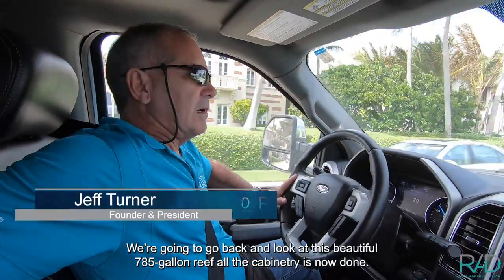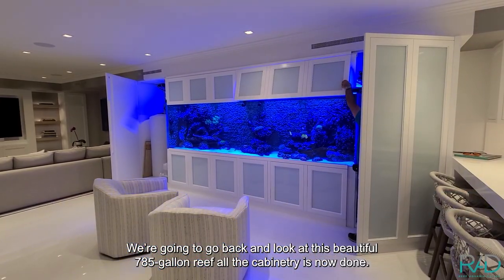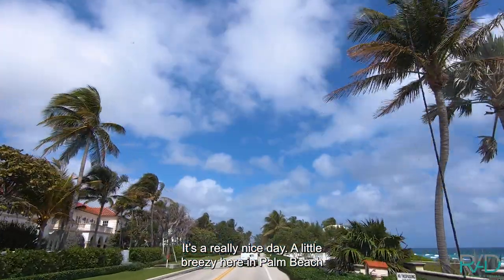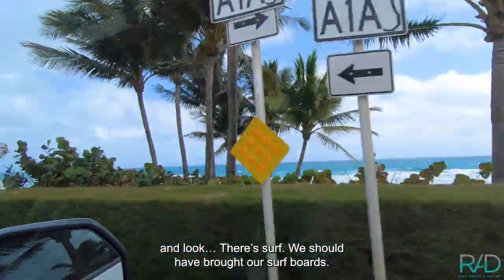We're back in Palm Beach today. We're going to go back and look at this beautiful 785-gallon reef. All the cabinetry is now done and it's a really nice day. A little breezy here in Palm Beach, and look, there's surf. We should have brought our surfboards.